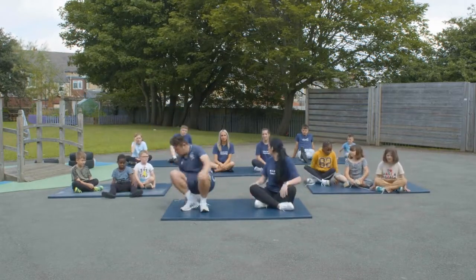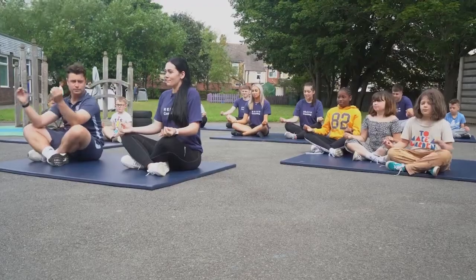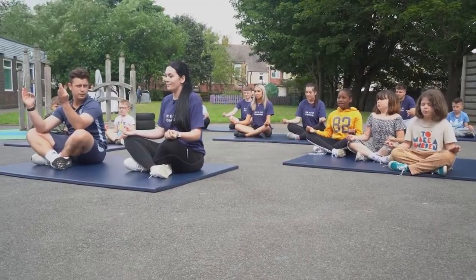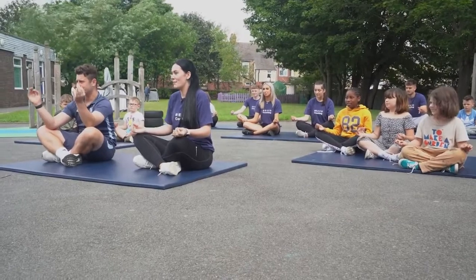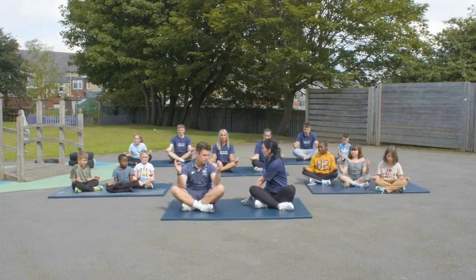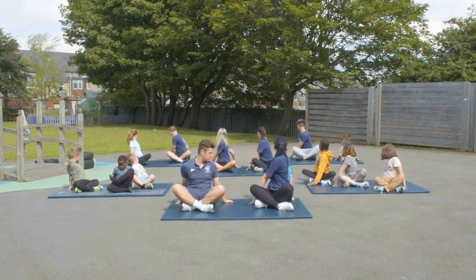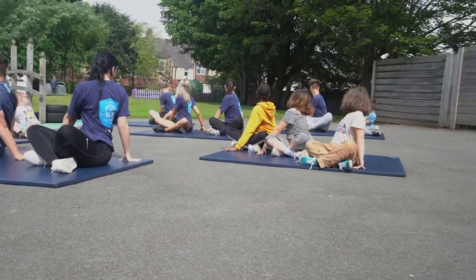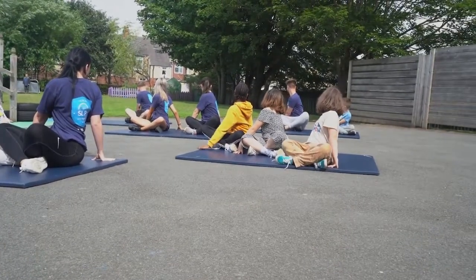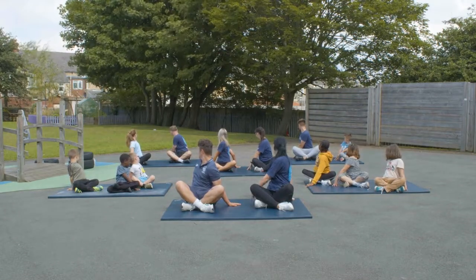Right, everyone is going to start sitting down. Put your hands on your knees like this and breathe in — big deep breath — and out. Closing our eyes, or you don't have to if you don't want to. In and out. Now you're going to put your hand behind you, twist behind as much as you can, turn your neck, and hold that for 10 seconds.